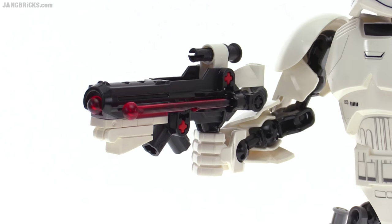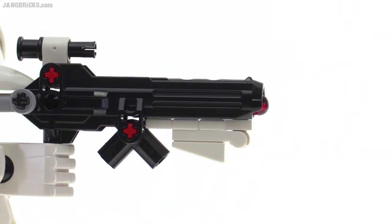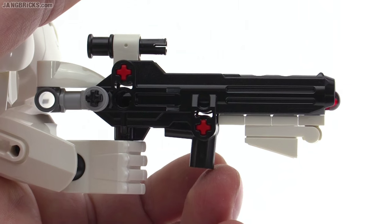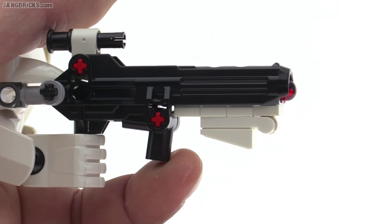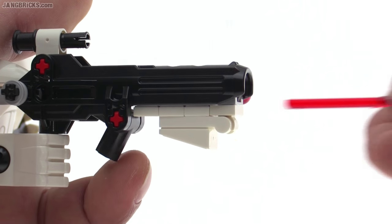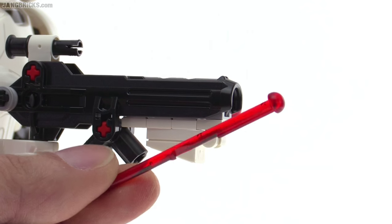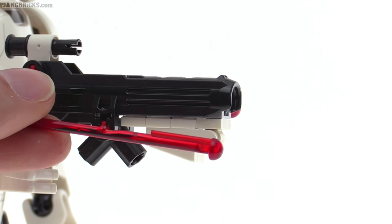You get a spot to hold an additional laser bolt. It has a working trigger — you can't actually move the fingers on these figures, but you can use your own finger. The trigger mechanism would look best a certain way, but you need to add a little bit of extra weight to the base to make that happen, and they don't include a piece to do that. But if you do get it set up the correct way, you can shoot straight out, and these work really well. This is a perfect application of this spring-loaded shooter design that LEGO introduced a year or so ago, and it just works great for this figure.